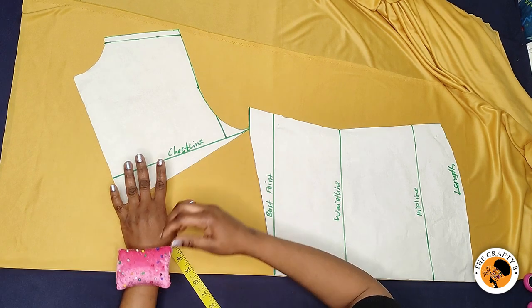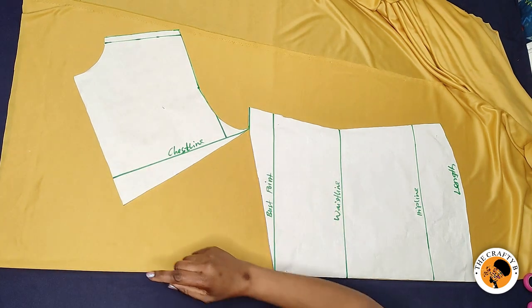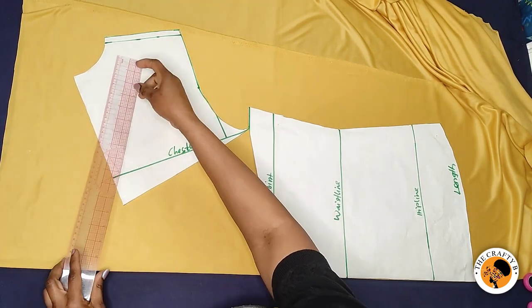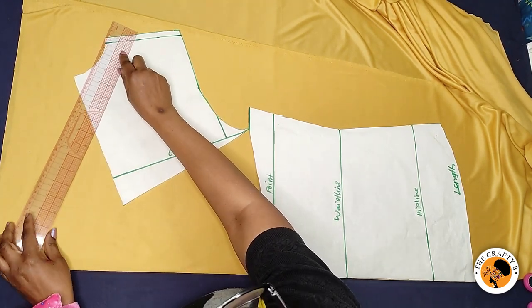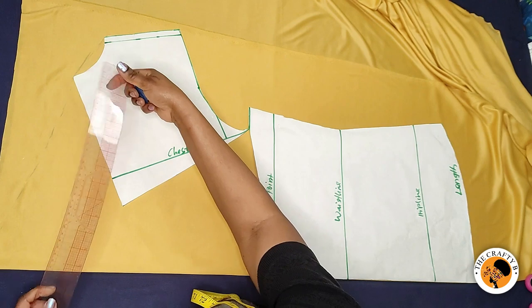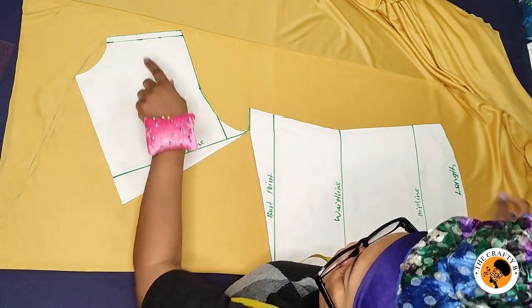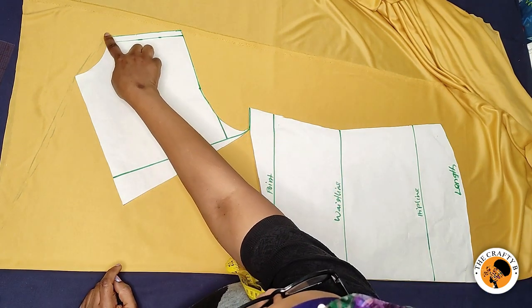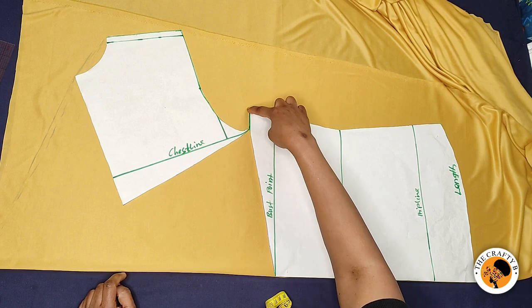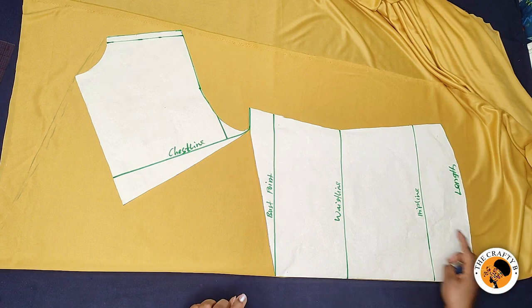I got 12 inches so I'll hold the upper side with a pin. Then take your stretch ruler and draw a line from this point all the way across, making sure you connect it straight. Then cut it out straight. Come to the shoulder and cut the shoulder, come to the elbow and cut the elbow, then cut the body.